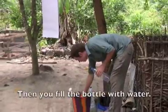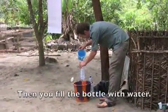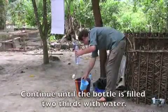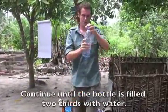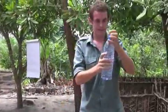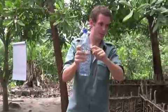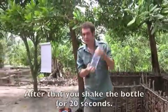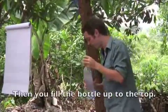You will take the water, you will put them inside the bottle till the water will reach the top. You will see three sides — you will flip them. Then you will shake, shake them for 20 seconds. After that, you will flip them again.